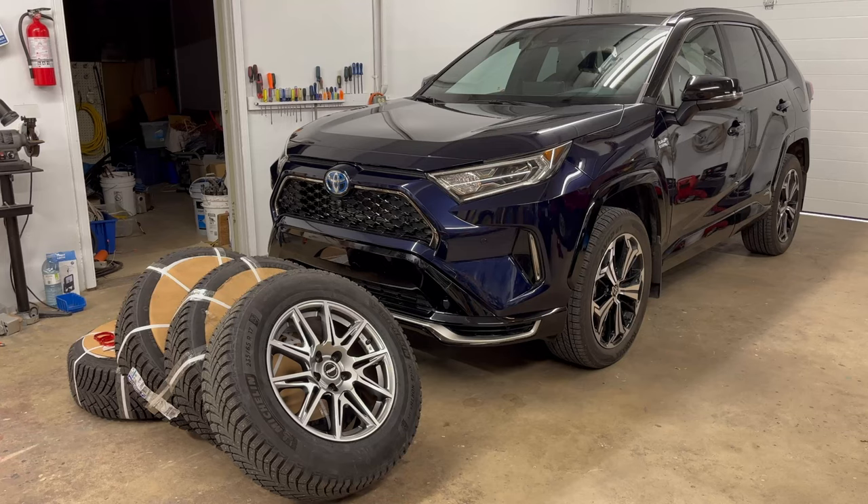Hey folks, Internet Dude here. So in this video, as you can probably tell by the title, I'm going to swap over the factory all-season tires on my 2021 RAV4 Prime with some dedicated winter tires and wheels that I purchased online. So let's take a closer look at them.